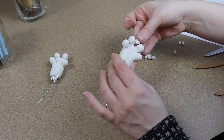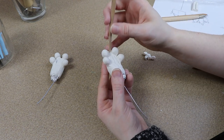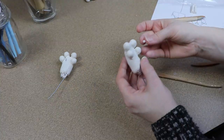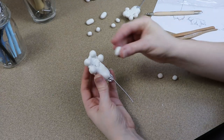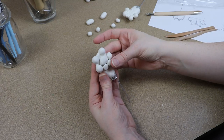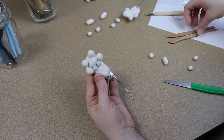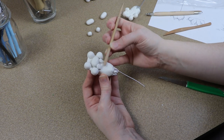Once I have all the toes in place I'm going to start on the webbing. For the webbing I'm going to take a very small amount of clay, pinch it so it's a little thin, and shape it to fit the gap between the toes. I'll place it in between the toes and then use my tools to clean it up, doing this between all four of the toes. The style I'm going for with the feet is a cross between otter feet and dragon feet — webbed and cute but with very large claws. Once the webbing is done I'm going to start working on some paw pads at the very bottom; I mainly just need the padding that's going to be in the very middle.